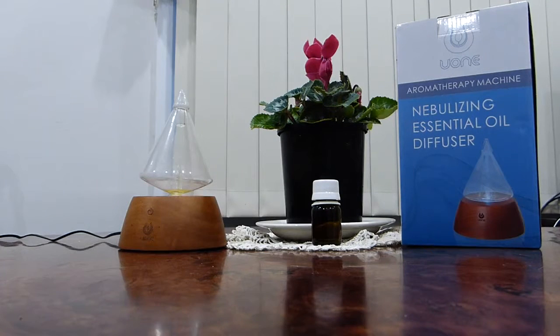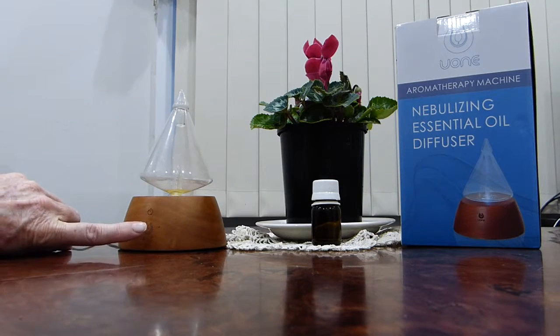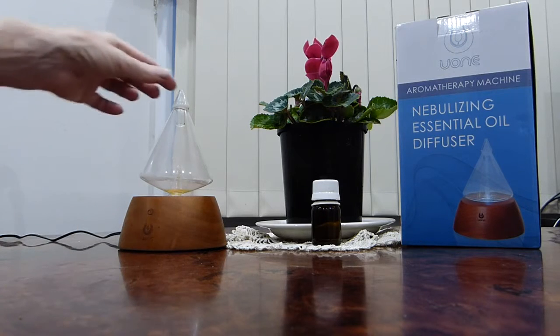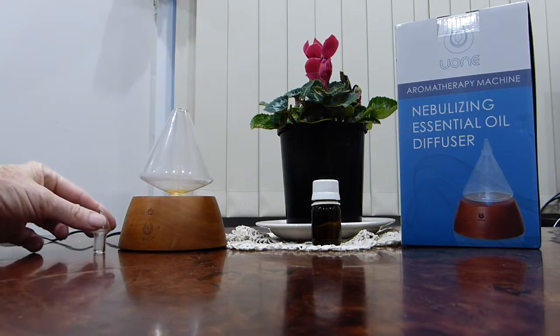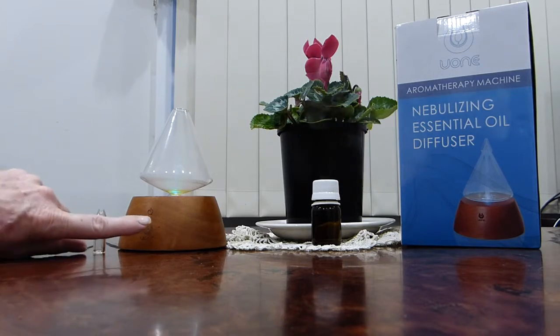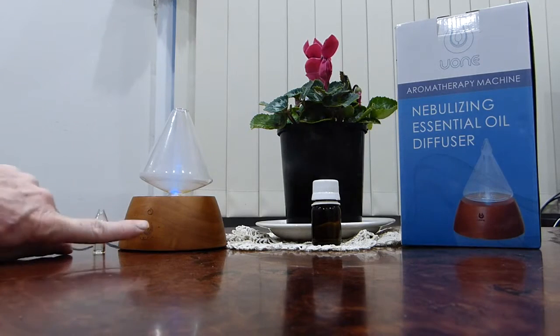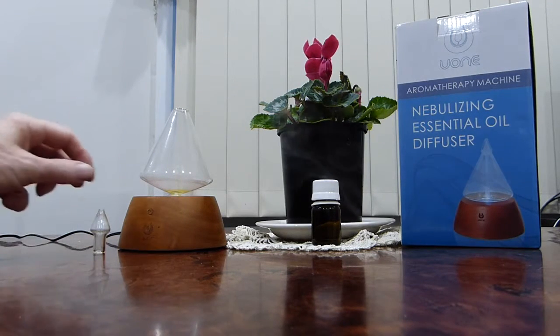Today I'm going to show you how the Aromatherapy UONI Nebulizing Essential Oil Diffuser works. It has a touch button at the front here. One button will put out a very strong stream of essential oil, enough to fill a very large area. The second button takes that down a little bit, and then the third one will turn it off.